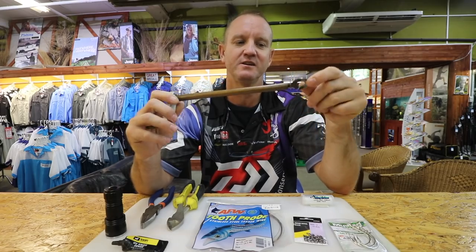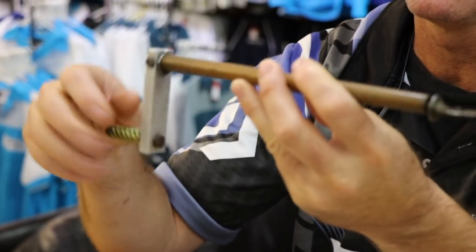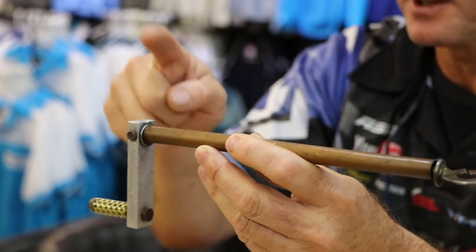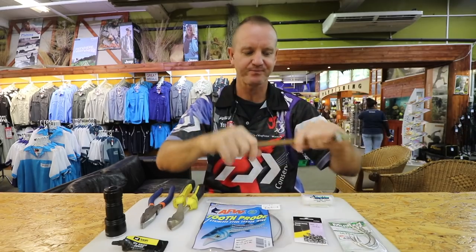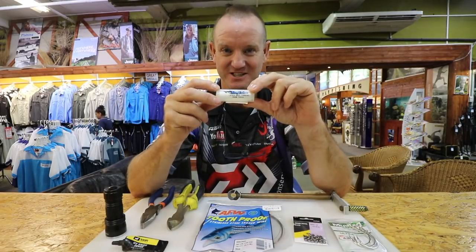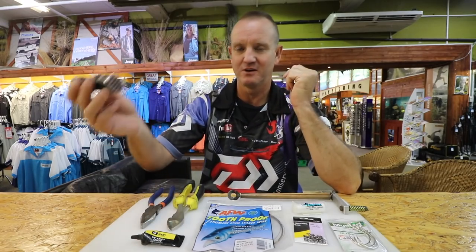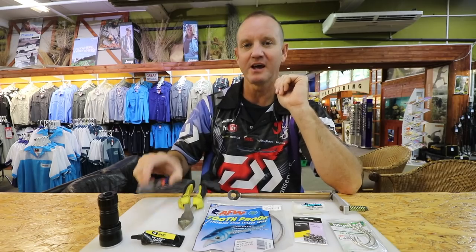The tool basically consists of a little circle on a bar that we can rotate. You can make them at home - just take a normal piece of wire, bend it in a Z shape, and as long as it turns it works very well. I'm using the thick kingfisher latex cotton, and I'll explain why as we go along. UV knot sense or super glue, a UV light, side cutters, and a pair of pliers.